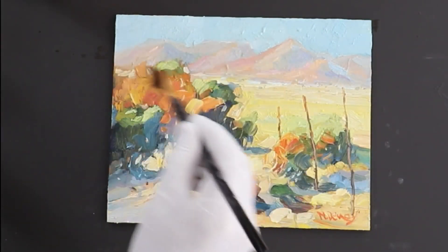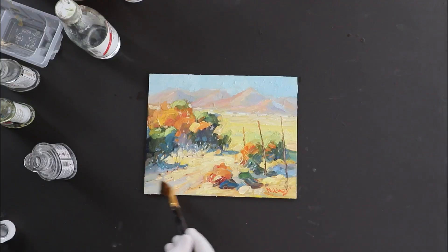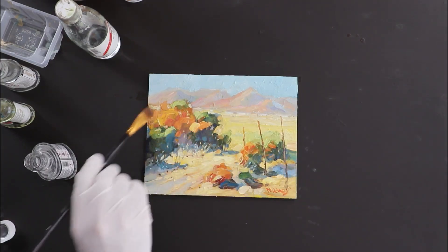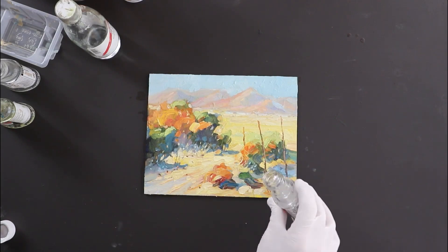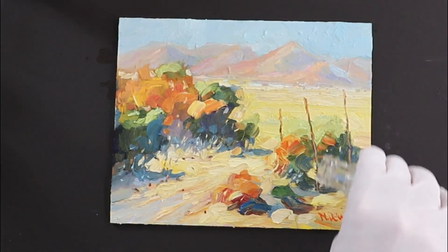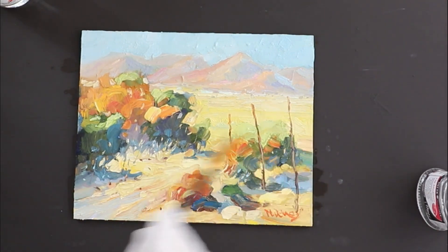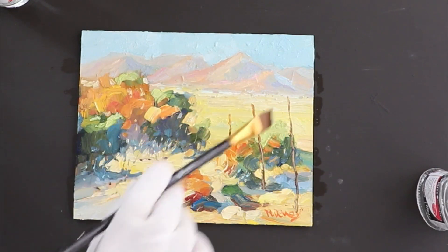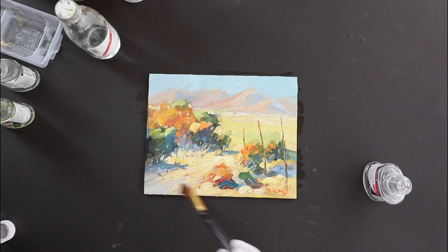I'm using a soft paintbrush that I specifically set aside for varnishing. Obviously you don't want to use your best brush, because the varnish is going to transform it into something completely different. Looking down at the painting from the side, I can see where we need to get more varnish. I check there are no dry areas or spots where I've left too much varnish pooled, and spread it all out evenly.